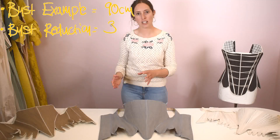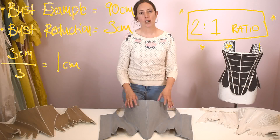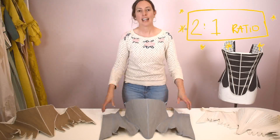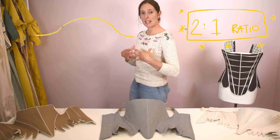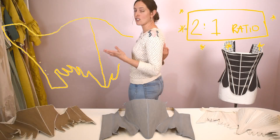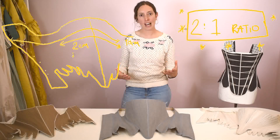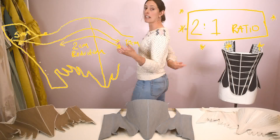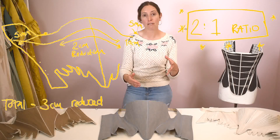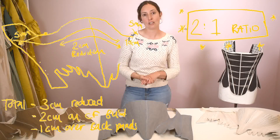The tip is: whatever your bust measurement is and whatever you want to reduce it by, divide that difference by three — we call this the two-one ratio. So if you want to reduce your bust by three centimetres, three divided by three is one: take two of those out of the front section and the final one out of the centre back. Women have most of the manipulable squishy area at the front, while at the back there are shoulder blades and less fat, so more needs to be taken from the front. If you're more of a Dolly Parton figure, adjust the ratio to maybe 2.5 to 0.5 at the back.